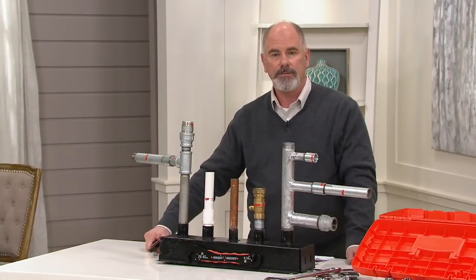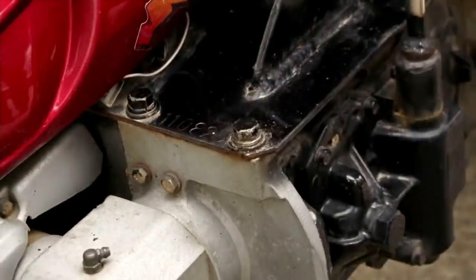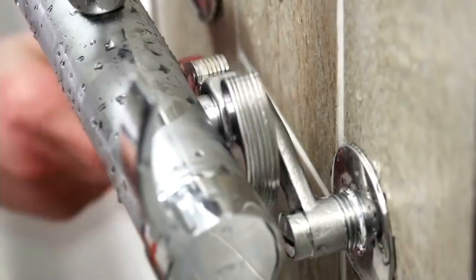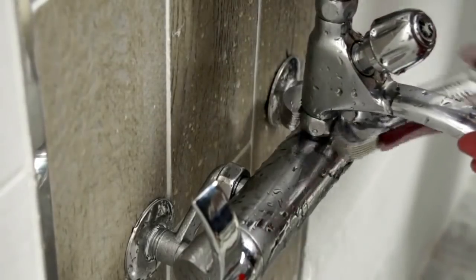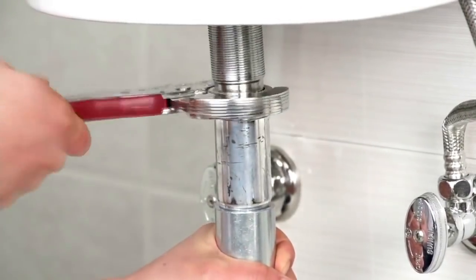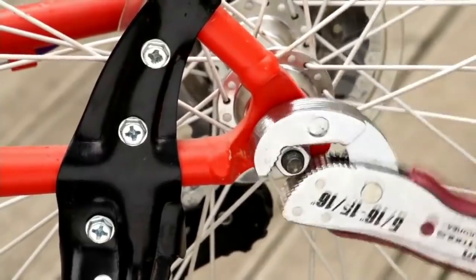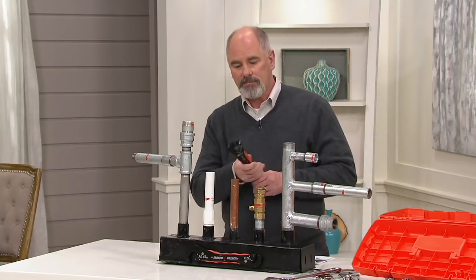The measurements are written right on the wrench — one side is metric, the other side is standard. But you don't have to remember any size; it automatically adjusts to any size. A really good mechanic can look at a bolt and say it's 15/16ths, but most of us can only guess accurately about half the time. With this, you don't even have to know what size the nut, bolt, or fastener is. If you don't have the exact right size with other tools, you often end up stripping and damaging the bolt — but you don't have to worry about that here. Even if you have a damaged stripped bolt, the Magic Wrench will work on it.